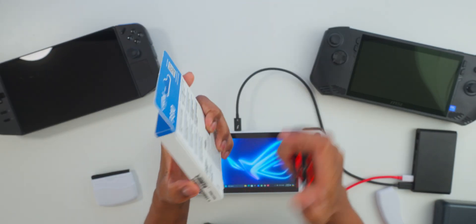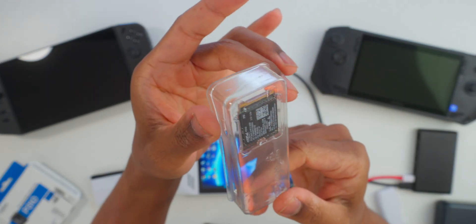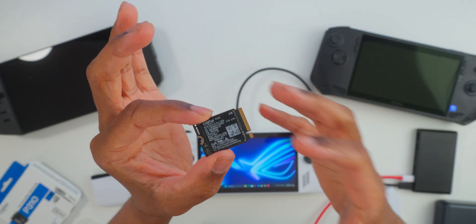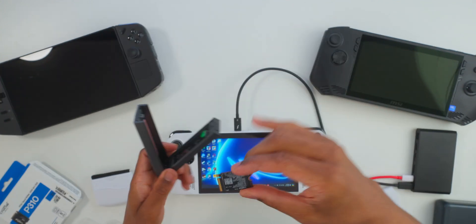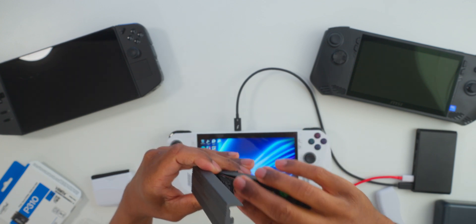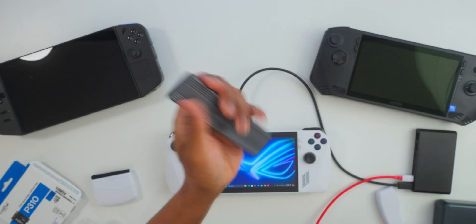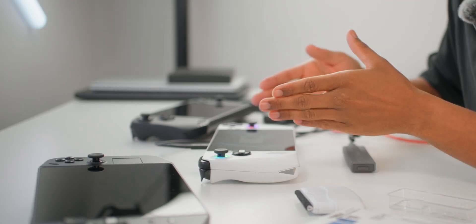It's time to unbox the Crucial P310 — there it is. One great thing about Crucial joining the 2230 market is it equals a better market for us, the consumer. We're going to take the Crucial drive and place it into the enclosure, then connect that enclosure to our hub.